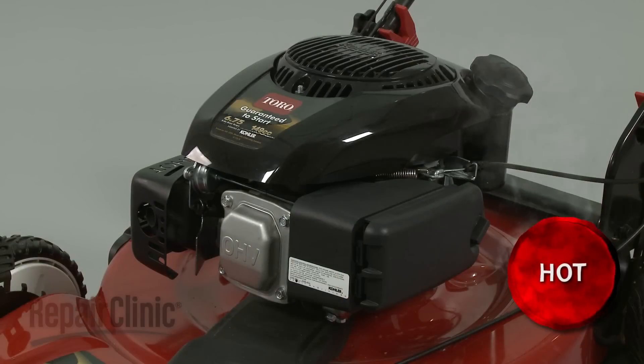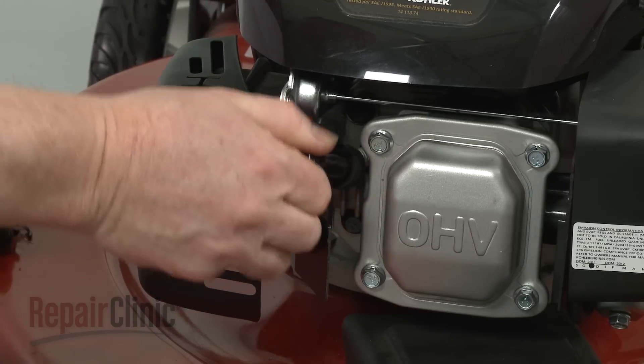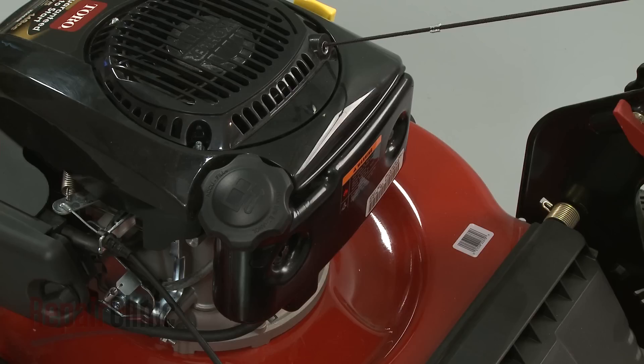Before you replace the gas tank, first make sure the engine has cooled. Remove the wire and boot from the spark plug, and perform the procedure with no fuel left in the tank.